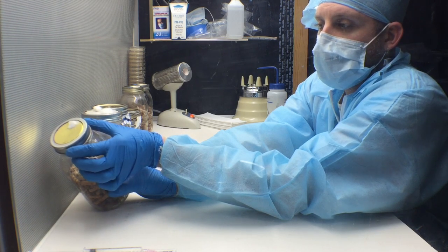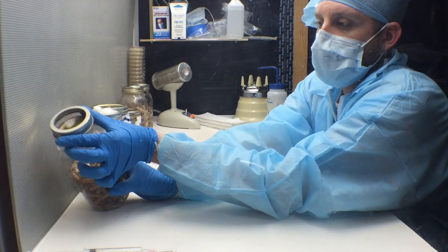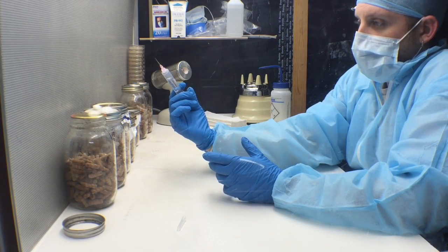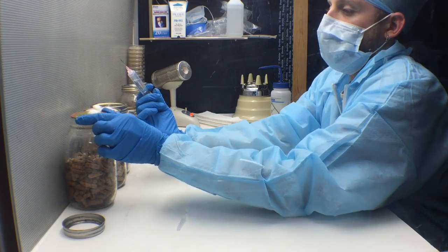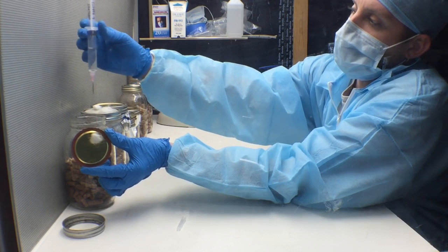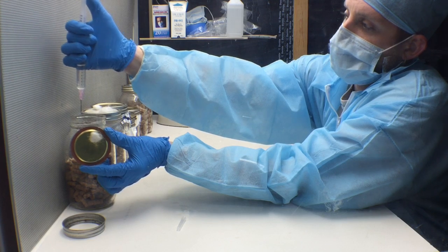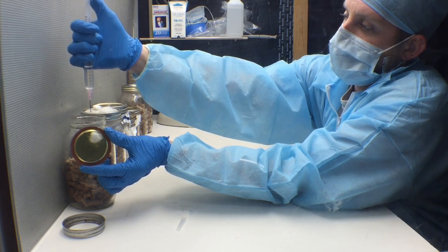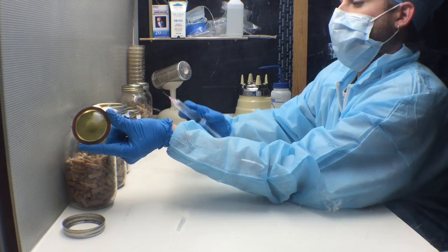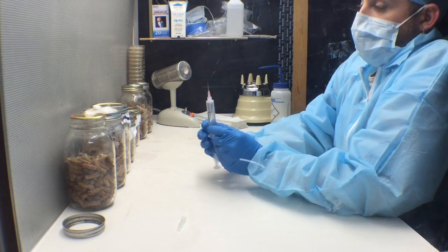Unscrew the lid and take off the top ring, just leaving the cap on top of the jar. Once your jar is ready for inoculation, carefully lift off the lid with your left hand, keeping it in front of the flow hood. Take your syringe and start squeezing your liquid culture onto the dowels. Once you've put your desired amount, take the lid and carefully place it back onto the jar, keeping your hand behind the jar at all times.